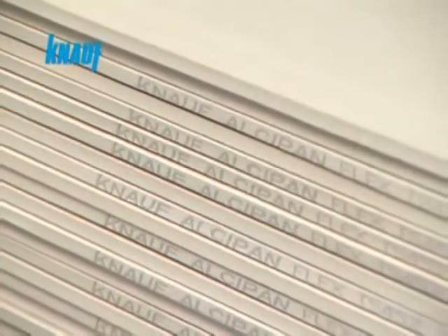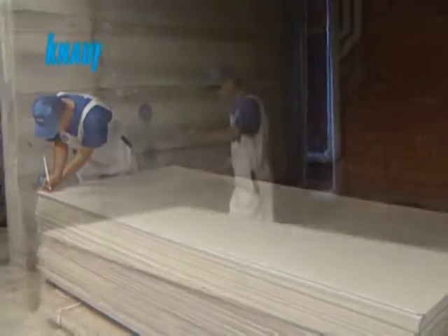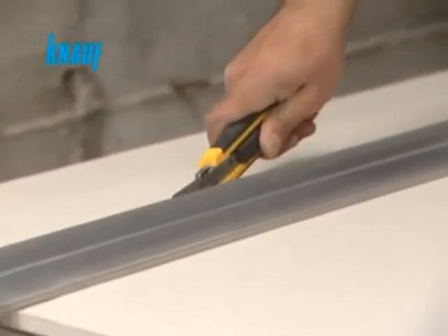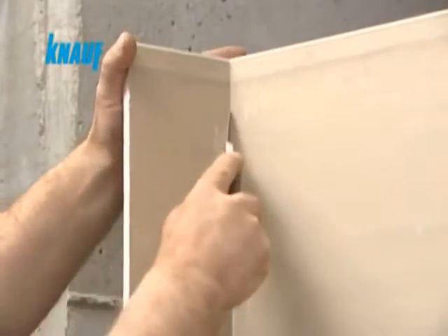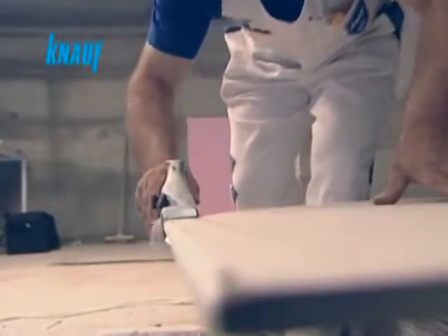The application of the Knauf gypsum board is very simple and easy. The board is cut from the desired section with the help of a utility knife and is then snapped. Once the board is snapped, the remaining paper on the back side should also be cut and removed. Before installing the Knauf gypsum boards, the square edges should be trimmed with the help of a beveler to form artificial tapered edges.